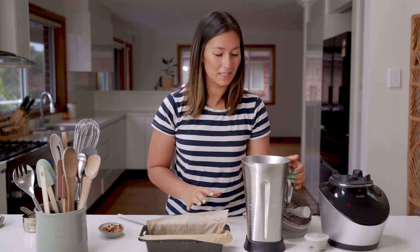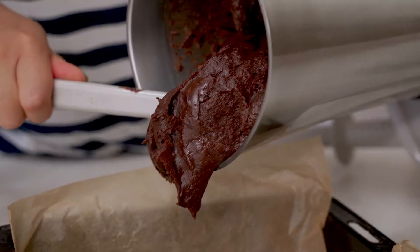So this has blended up really nicely. It's smooth and fudgy, and it's ready to go straight into our lined tin.